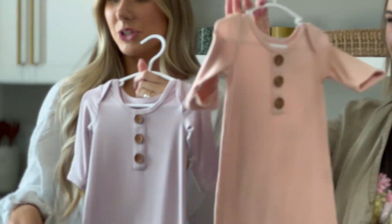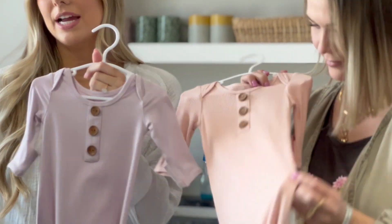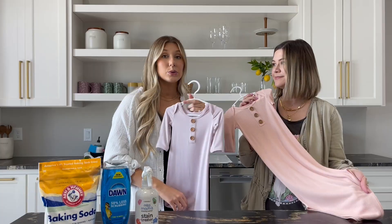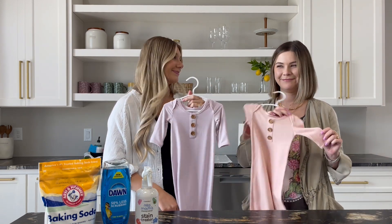This is the after — after we did our stain treatment and washed and dried it. They look pretty good! Just again, act quickly and you can try to get the stain out the best you can. Thanks for watching — you can subscribe below, and be sure to comment and follow us on social. You can follow us on Instagram at Kaden Lane and check out our website at kadenlane.com.